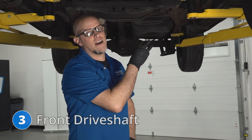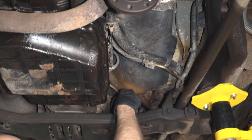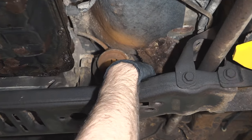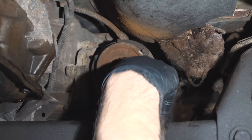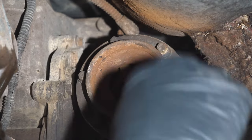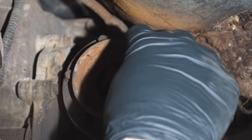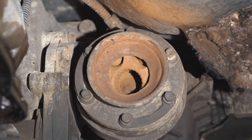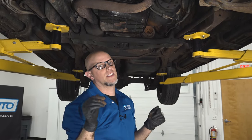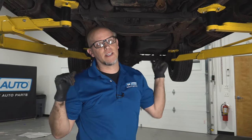Number three, the front driveshaft. As you can see on this vehicle, the front driveshaft is actually missing. It should go from the transfer case right here to the front. The reason they fail is because of this constant velocity joint right here — all the grease has come out of it and it has failed. You're going to get some noise coming from this joint when it fails. There are rebuild kits for this, or you can replace the whole driveshaft. This is only for the four-wheel drive system; this vehicle still drives in two-wheel drive with just the rear wheels providing power.